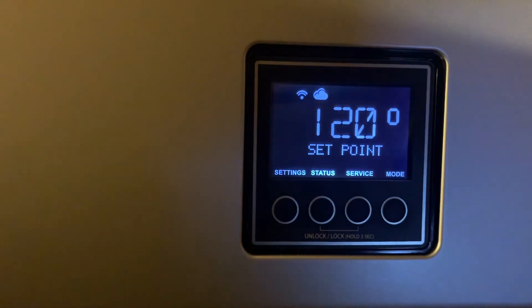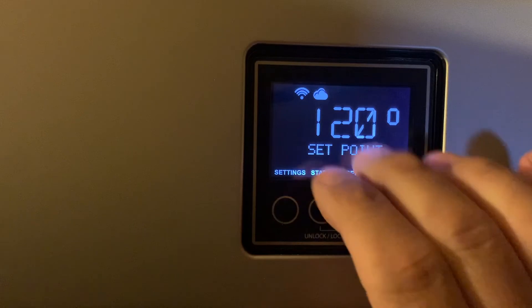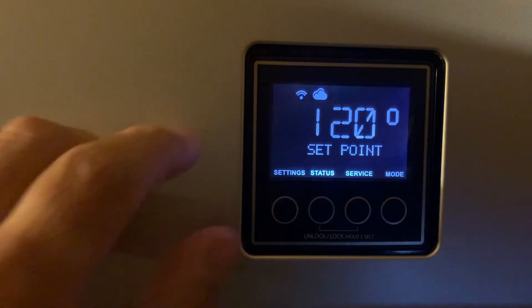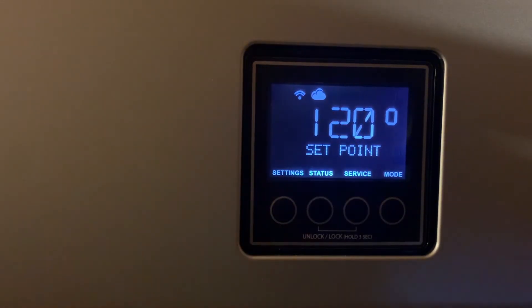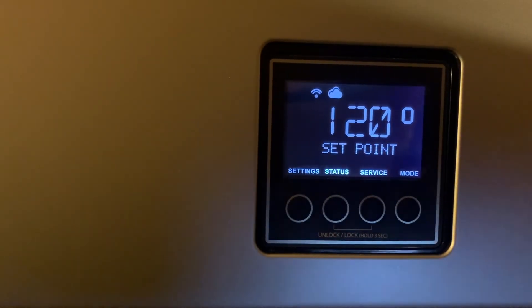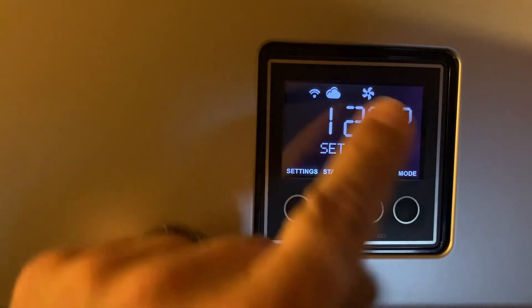This is what you want to see once you reset all the alarms: everything lit up, set point 120, Wi-Fi icon if you have it. If you don't have your water heater set up on Wi-Fi, I'd suggest you do that — and then your cloud connection. Now once your water heater starts running, I'm going to simulate this — I'll run some water and show you what happens on the display when water is running and the unit is working.